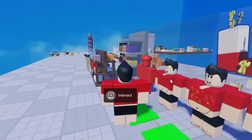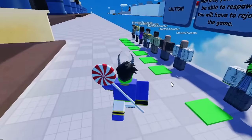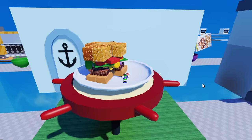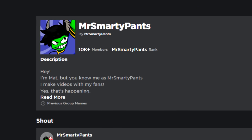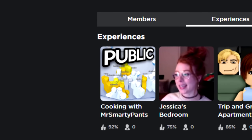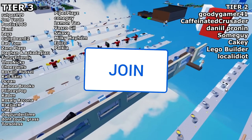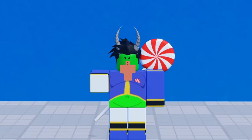And the best part? There's nothing stopping you from recording your own videos with friends. Click the first link in the description or go to my Roblox group Mr. Smarty Pants to find my game. You can also donate in-game to show support. Thank you all so much for watching and stay tuned for more. You're welcome.